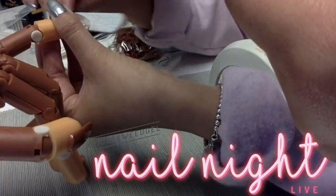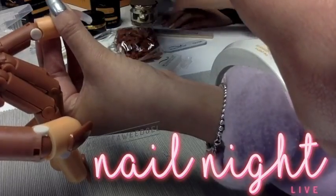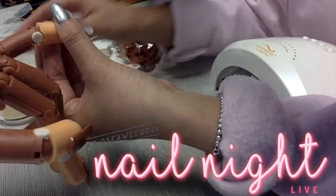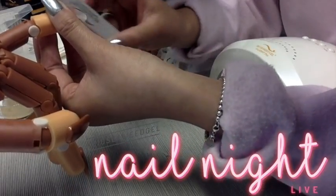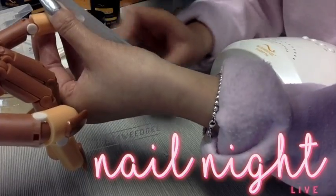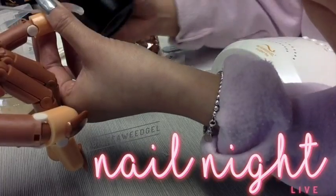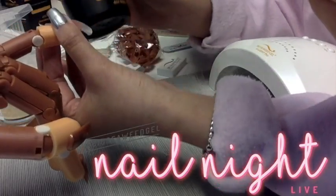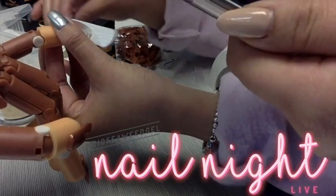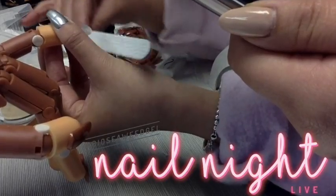Dr. Laf Nails asked, do you get heat spikes? You do not too much. With sensitive nails, you might feel a little bit with our original formula, but you can just ask the client to flash cure. If you know your client right off the bat has thin nails already, you should start with the base coat. Otherwise, our refill size — we've upgraded it to absolutely no heat spikes. So we do apologize for that, but sometimes it takes time to upgrade.